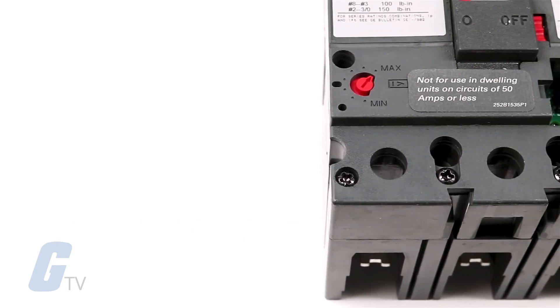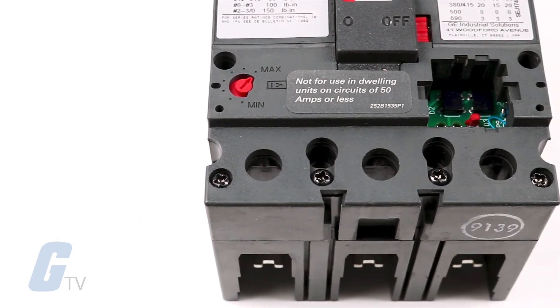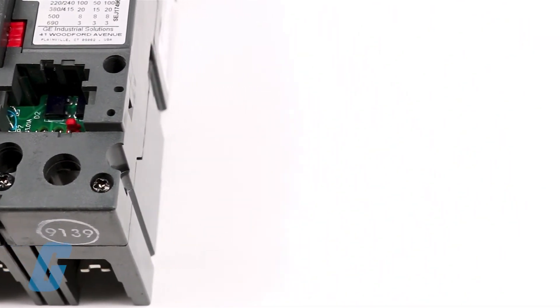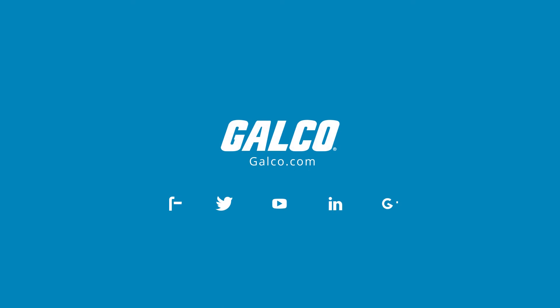Internal accessories also include a bell alarm and auxiliary switches. These accessories are UL listed for field installation and install in minutes without the need to remove the breaker cover. To see the full catalog of Spectra RMS circuit breakers and accessories, check out galco.com.